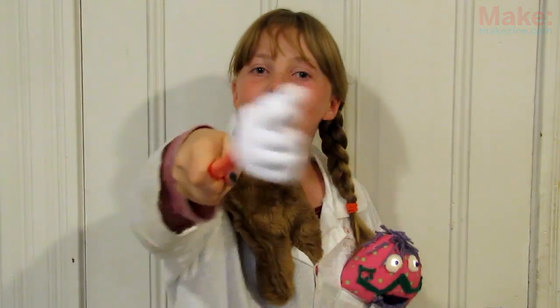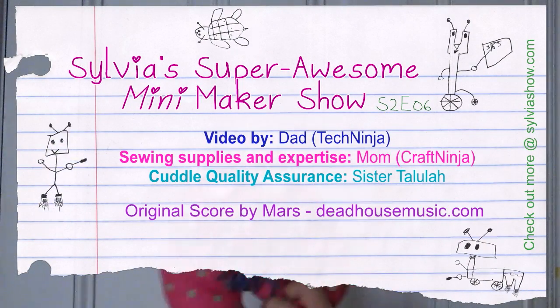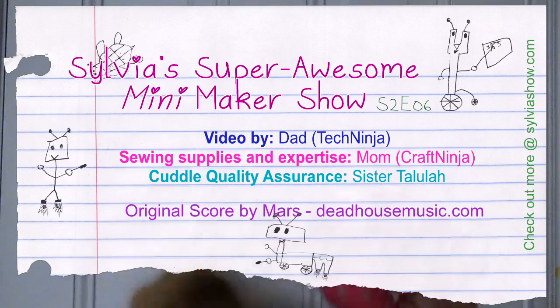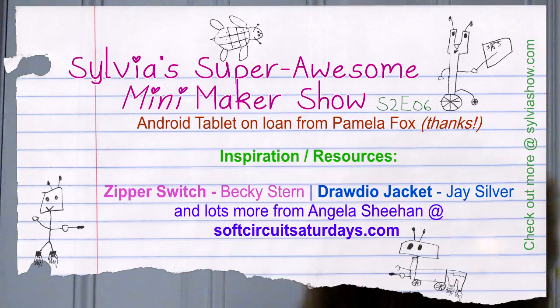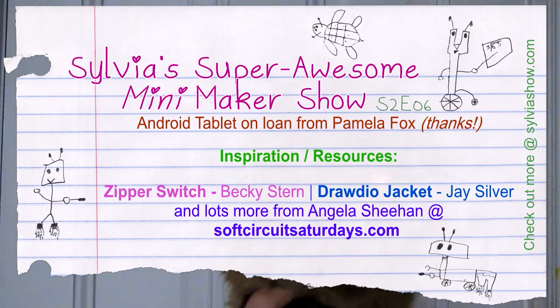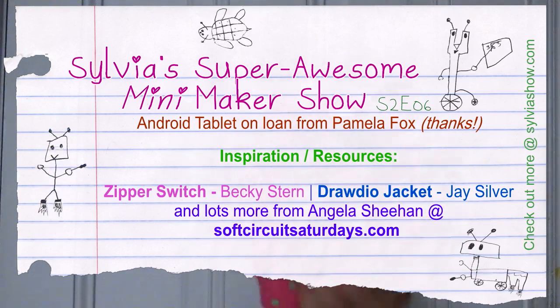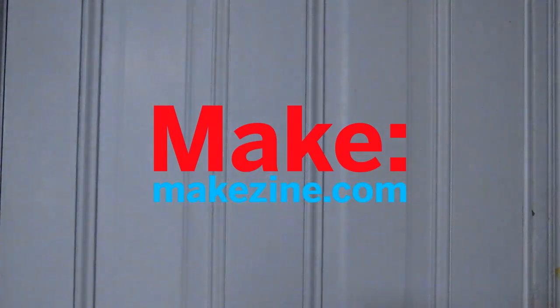That's all we've got for this episode! Remember to experiment with other uses for conductive thread — be crafty, never give up, get out there and make something! See you next time.